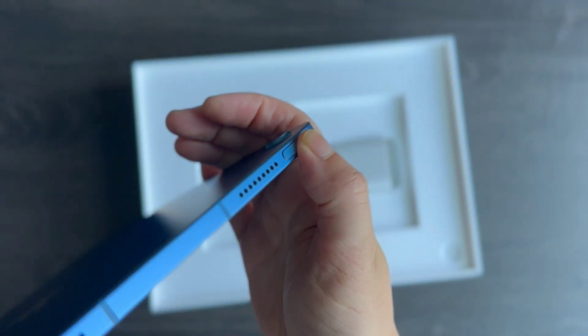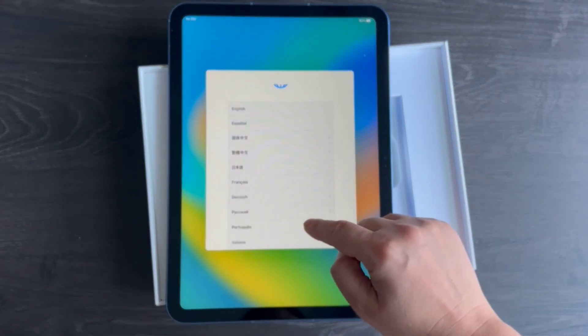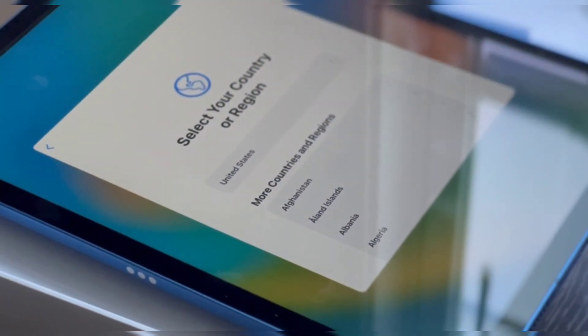Let's turn it on and see what is inside. There we have a lot of languages to choose from. The setup process is not hard — you just have to follow the instructions.